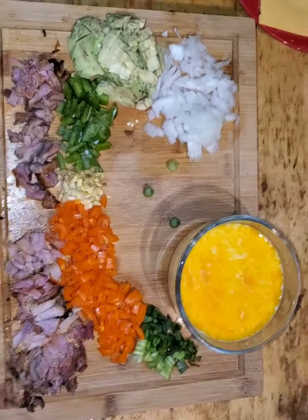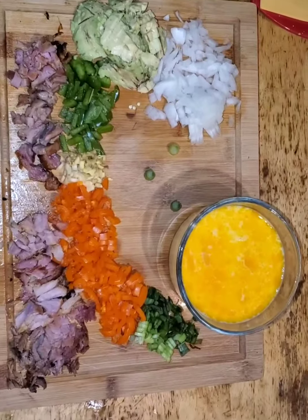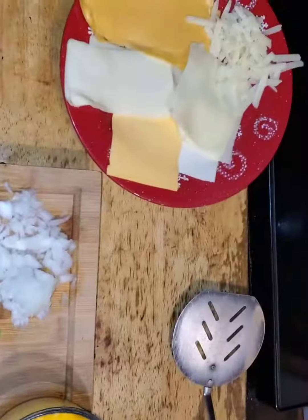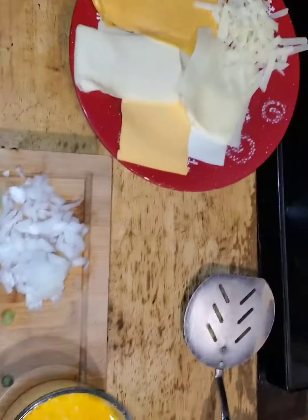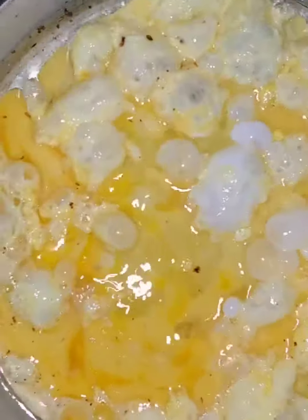You're also going to need about six cheeses if you want it really cheesy. From your eggs that you had set aside, add some milk if you want it extra creamy, then whisk or mix your eggs together with the milk and pour it into your pan that already has vegetable oil or oil of your choice.